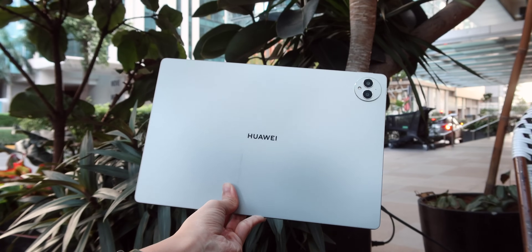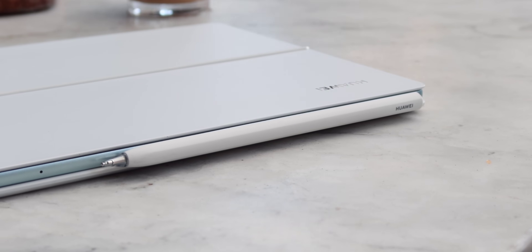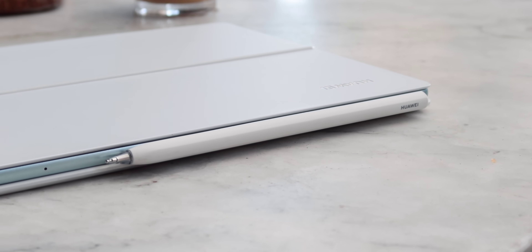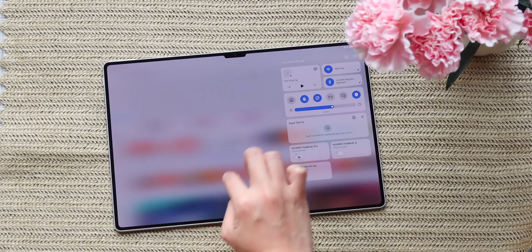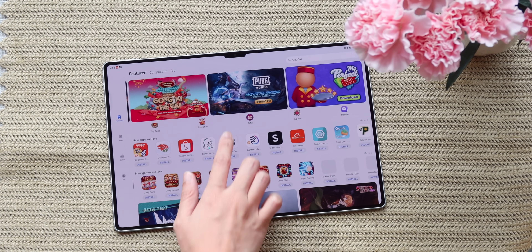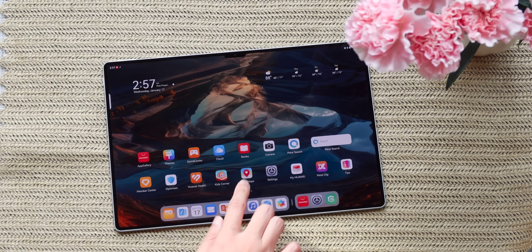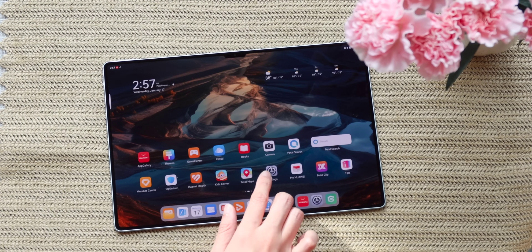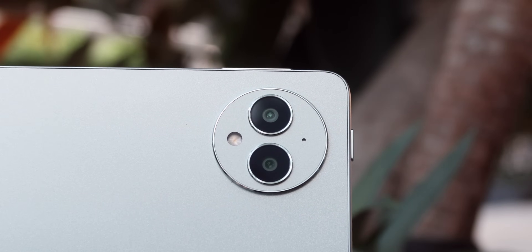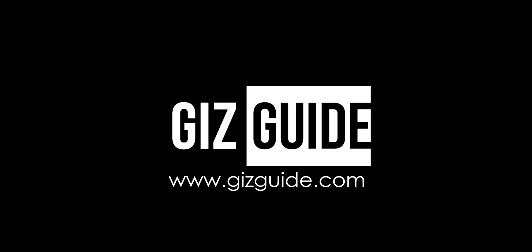If you're interested, the Huawei MatePad Pro 13.2-inch set with accessories is available for 59,999 pesos for the 12GB plus 256GB variant, while the 12GB plus 512GB variant is available for 64,999 pesos. We'll put the other details in the description box so you can check them out. That's a wrap for this Huawei MatePad Pro 13.2-inch review. Thank you for watching, and we hope it helped. If you're into gadget reviews and updates, please subscribe to our channel. Again, this is Justin, and I'll see you next time.